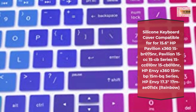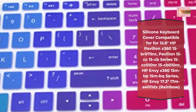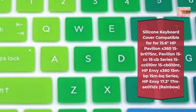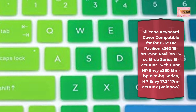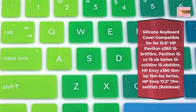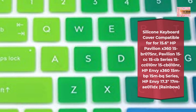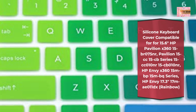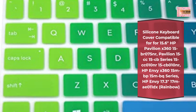Number 5. Silicone Keyboard Cover compatible for 15.6-inch HP Pavilion X360 15BR 075NR, Pavilion 15CC and 15CB Series — 15CC 010NR, 15CB 010NR — HP Envy X360 15m BP and 15m BQ Series, HP Envy 17.3-inch 17m A011DX. Rainbow. Please compare your laptop keyboard layout and model with the product pictures to avoid buying an incompatible one. Any compatible issues, please feel free to contact us at any time. If the enter/return key looks like Arabic number 7, this product will not fit your laptop — it only fits US version where the enter key is a rectangle. Notice: you can't see the complete backlighting since it is a colored keyboard dust cover. Super soft silicone, smooth and comfortable.